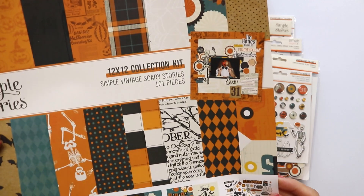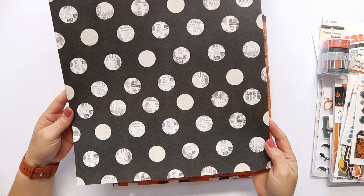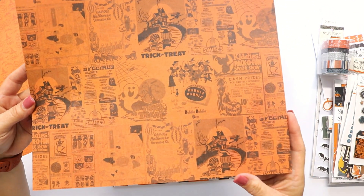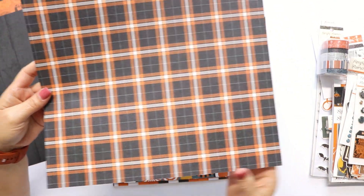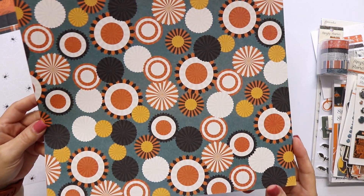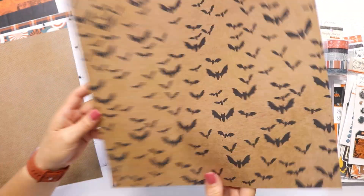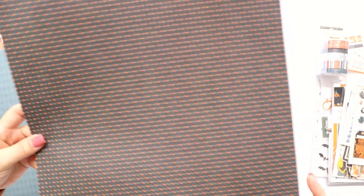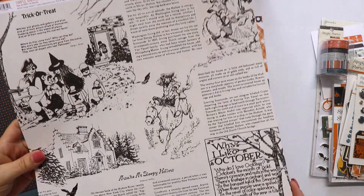Let's start with the collection kit which includes the 12 patterned papers — they are double-sided — and the sticker sheet. You can also buy the papers and the stickers individually if you want. Look how cute these papers are, with a vintage hint but also with nice designs. Take a look at the cute cats and the skeleton, they are really fun. And the colors are really nice.